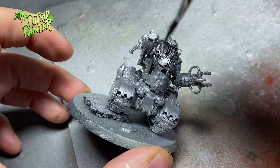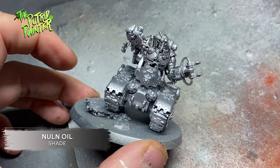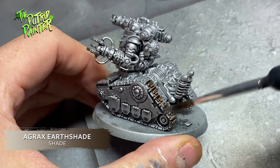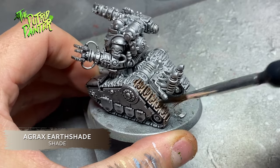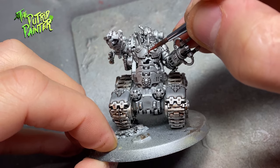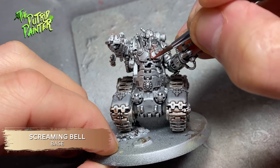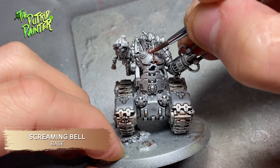Luckily most of the model will be metal so this is going to be a big step. I first shade the entire model with Nuln Oil. The tracks get shaded with Agrax Earthshade to bring some variety to the model, because the tracks will be more dirty and worn anyway. I pick out all the parts I want bronze with Screaming Bell. Either use the official GW model as a guide or make it up as you go — I mostly did the latter — making sure there's a good variety in metal and bronze.